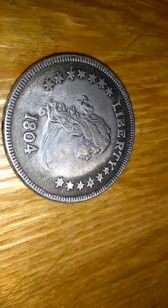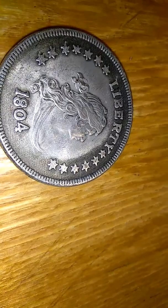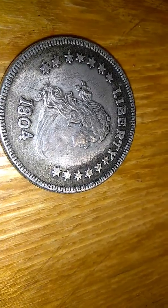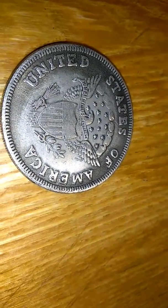It's in good condition. If you like the silver dollar, the 1804 silver dollar, give it a like. If anybody knows why they didn't put 'silver dollar' on it, let me know in the comments.